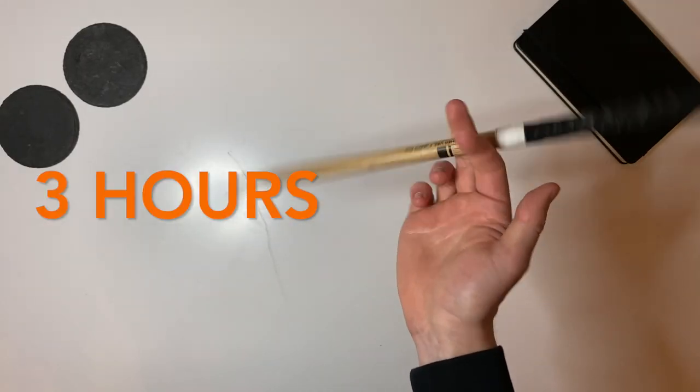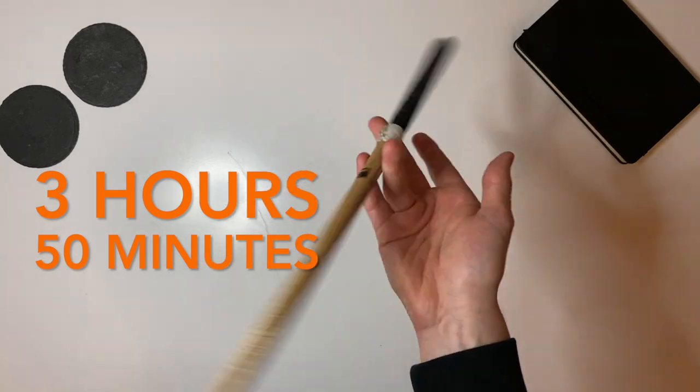But after a total of 3 hours and 50 minutes of practice, this was the result. As you can see, I can now spin the drumstick pretty well without having to think about it too much. I just need to keep practising if I want to improve my speed.